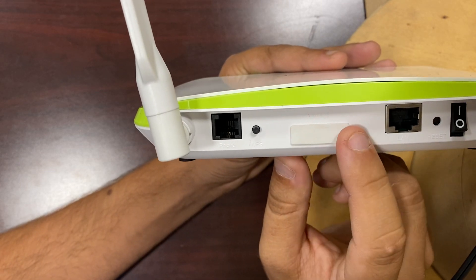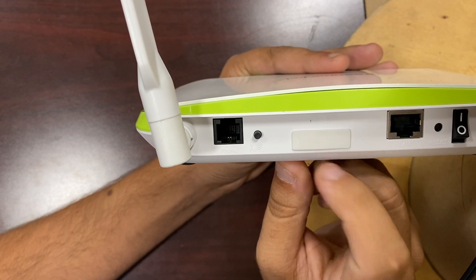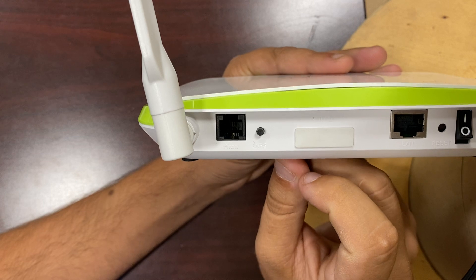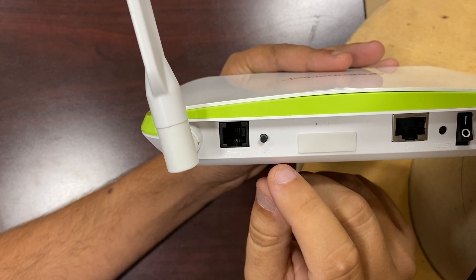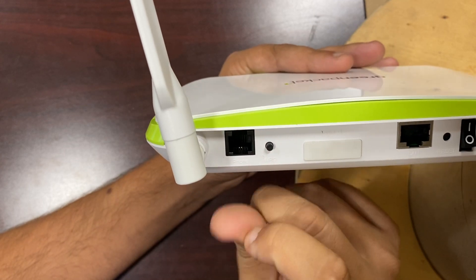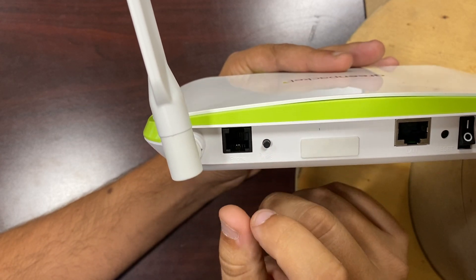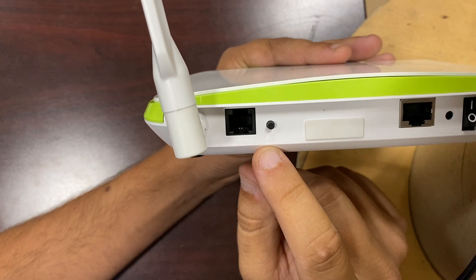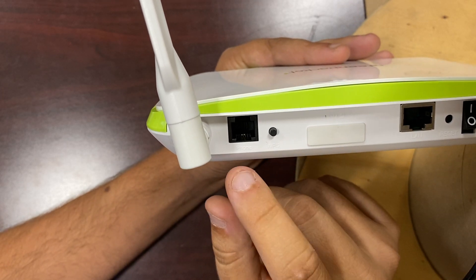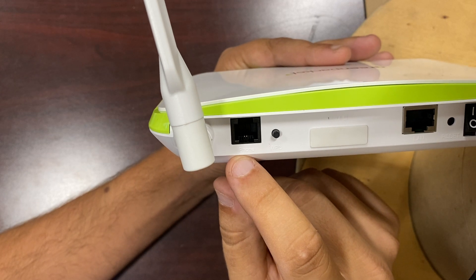This little tab right here is where the SIM card goes. There's no reason to be messing with that at all — just leave that alone. If you pull it out, that could cause damage to the device or the SIM card, and we don't want that to happen. Next to that is the WPS button, which we do not use, and the phone jack, which we also do not use.